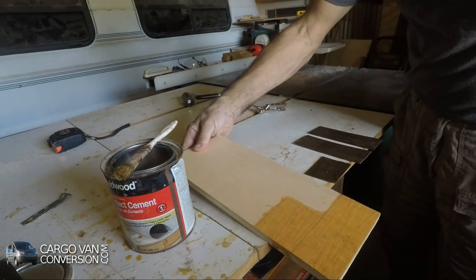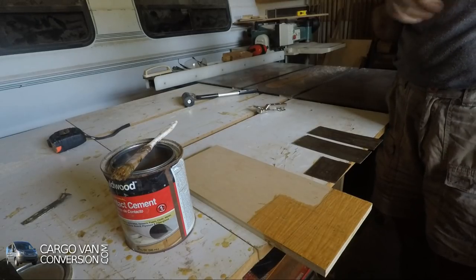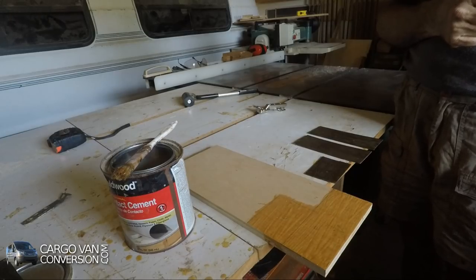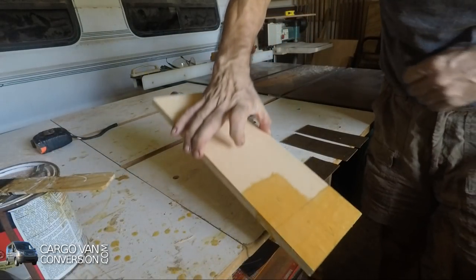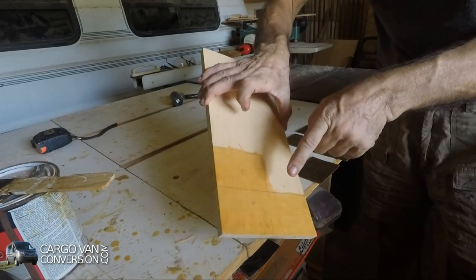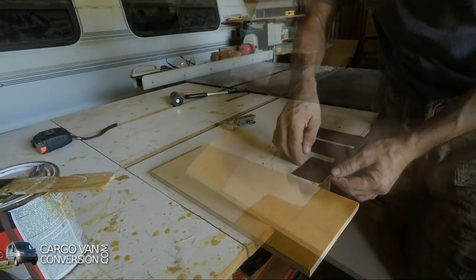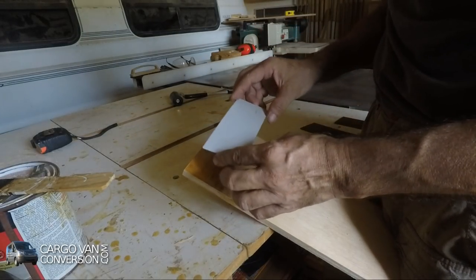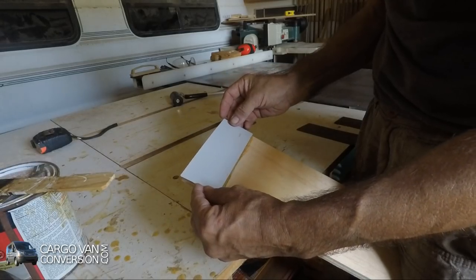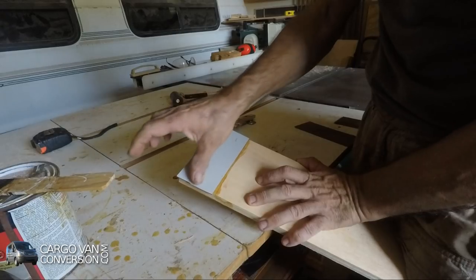So what I'll do now is let it dry for probably about 10 to 15 minutes, and then I'll apply it. I had it dry for about 10 minutes, and you can see it's glossy and it's sticky. I'll start this one a little bit overlapping, and as I said, I'm not that much worried because it's a test piece.